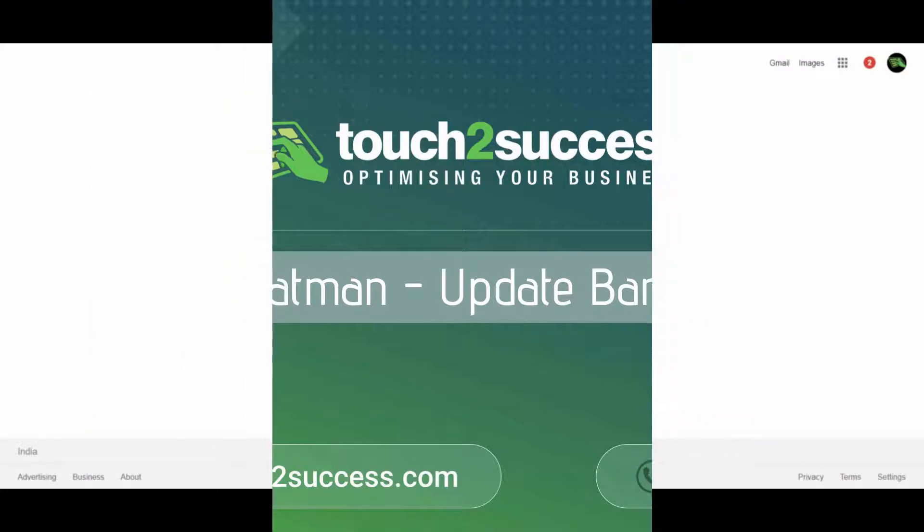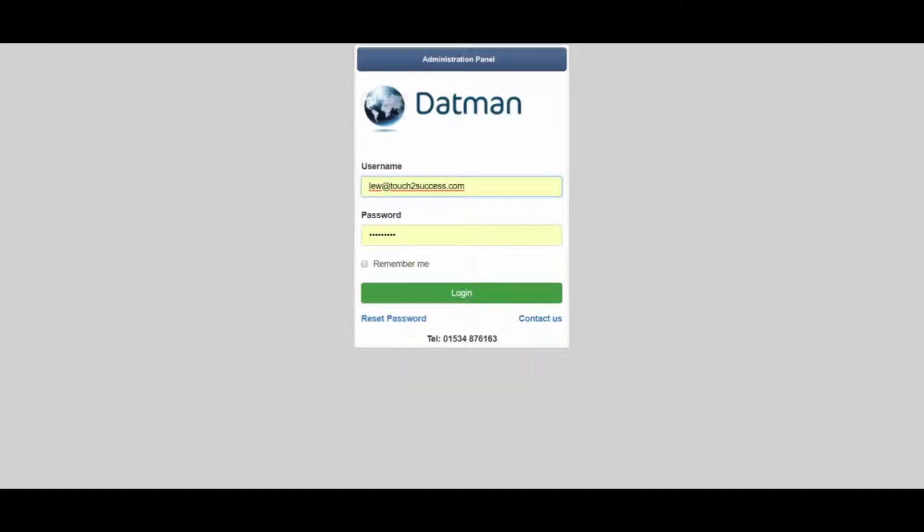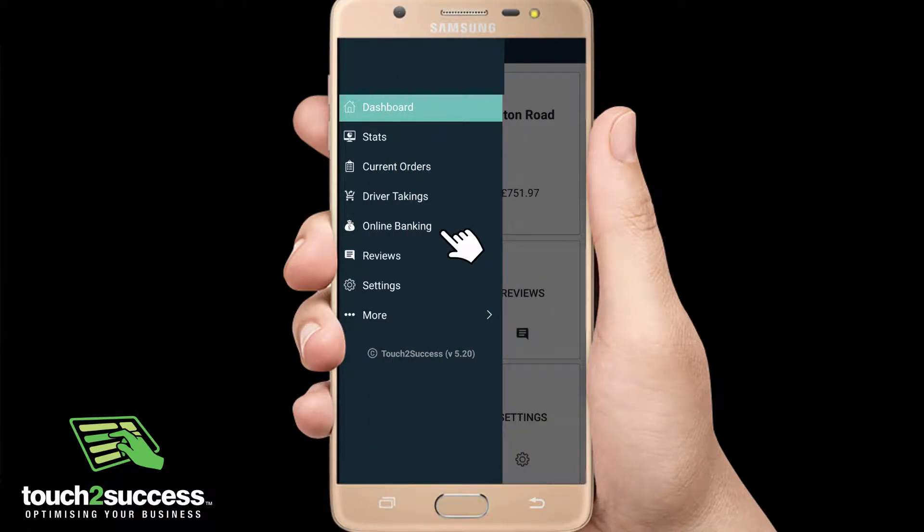If you want to link a new bank account to Datman, you need to log in to your online bank. Go to datman.j and log in. This can also be done from the online bank option on your system or the My Takeaway app.